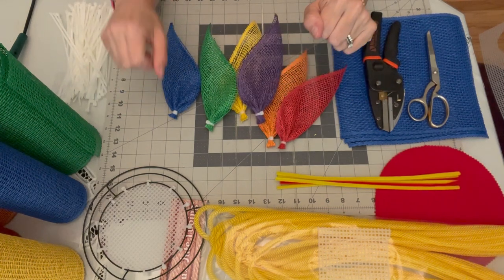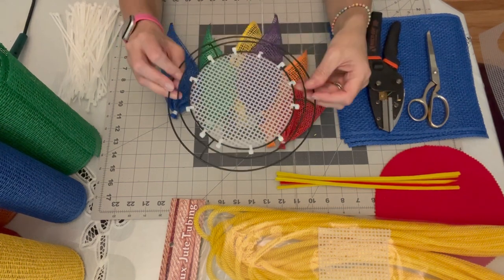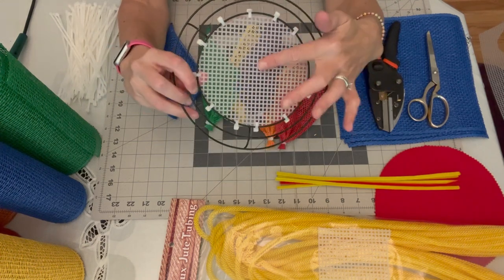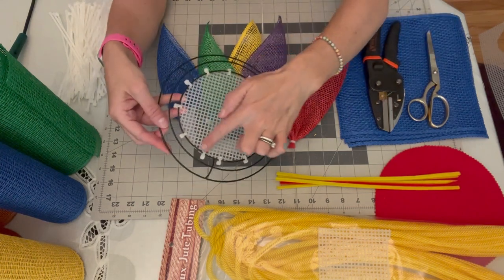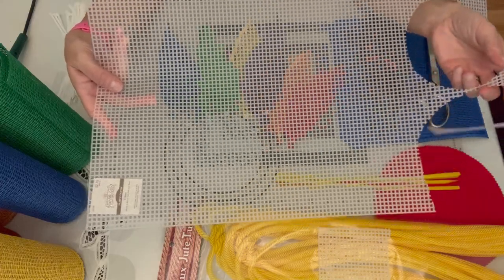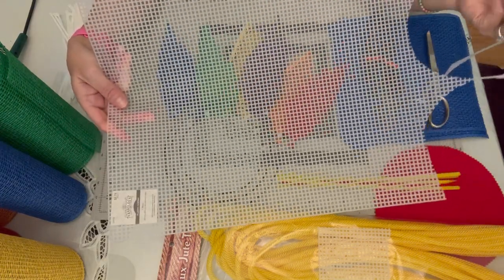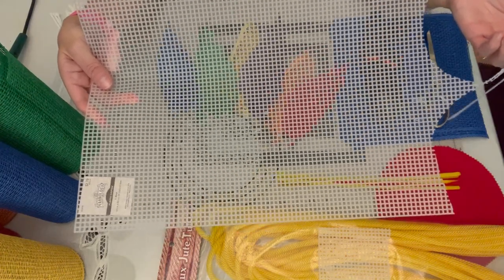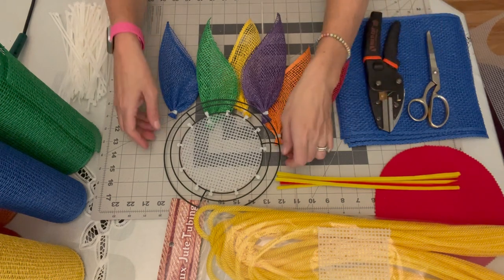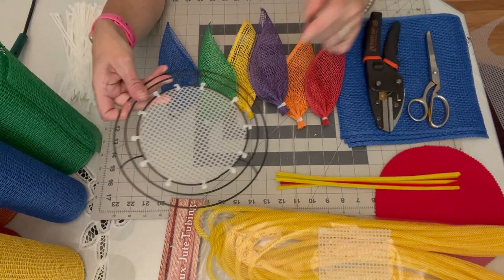To start with supplies, I'll be making this on an eight-inch wire wreath frame from the Dollar Tree. I've already assembled it with a piece of mesh in the center that you'll be applying your petals to. I just trace a circle out on a sheet of number five plastic mesh — I get this from Hobby Lobby. It comes in sheets of 13 by 22 inches, with five little squares per inch. I apply it to the middle of my wreath frame with zip ties.